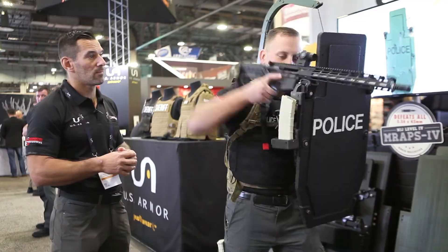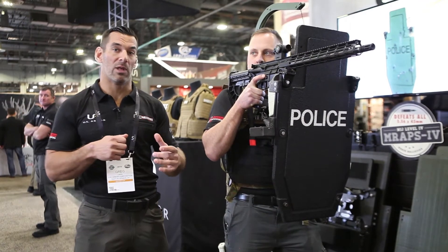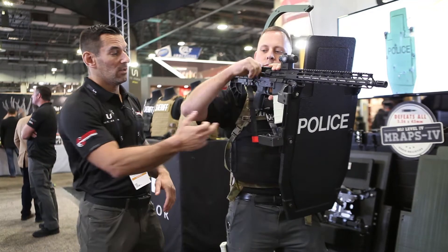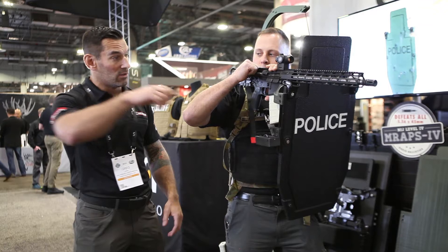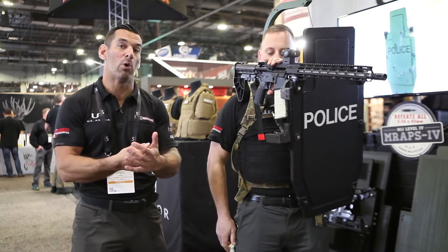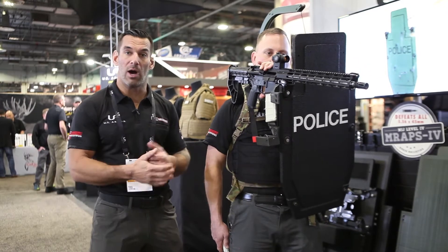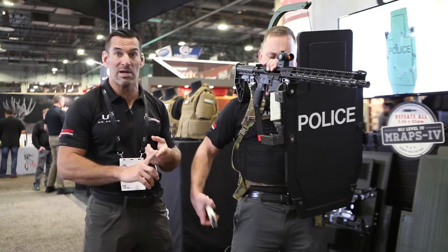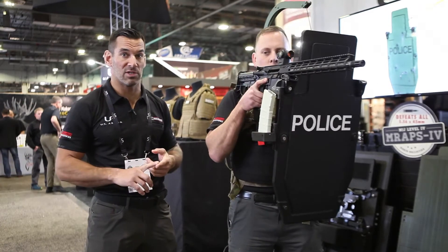Dan simulates running dry: bolt lock, magazine release — magazine falls. The spare magazine or reload is mounted in the carrier itself, the rifle slides down onto the magazine, and there's a component built in to hit your bolt release and send the bolt forward on its own. This is still a prototype in its final stages of design, but be on the lookout for the rail system, reload system, and other accessories coming from Baker Ballistics in the future.